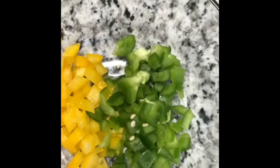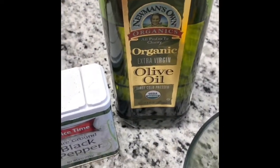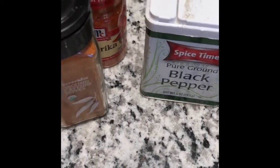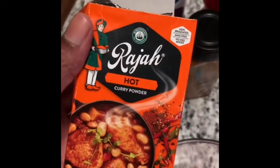I have my onion, some cut tomatoes — this is half a tomato — and I also have some green and yellow bell peppers I'll use for the soup. I have some extra virgin olive oil, black pepper, paprika, cayenne pepper, salt, and some raja hot curry powder.